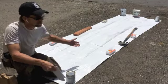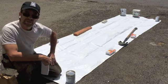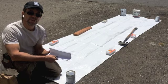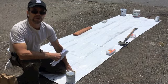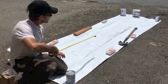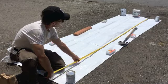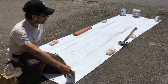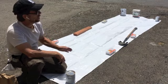Then you lay out your banner in a place like a parking lot where you won't be disturbed, and weigh it down if it's going to be windy. Then you start sketching out your design with pencil onto your banner. The banner material I'm using is basically a tarp that is about 12 feet long by 4 feet high, cut from a larger tarp which was 12 feet by 16 feet.